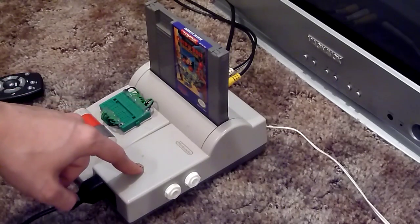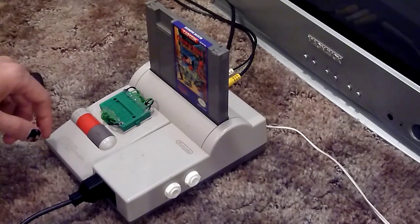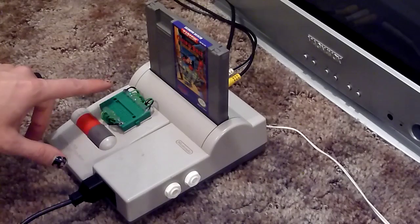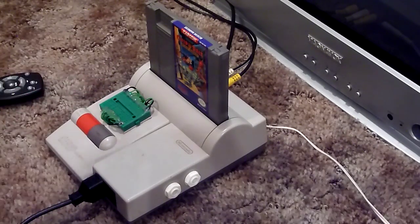This Nintendo in particular was broken when I got it, and I was able to repair it and upgrade it at the same time. In addition to the AV mod, I did this custom roughly 30-point video patch bay modification — a bend, I guess you'd call it.